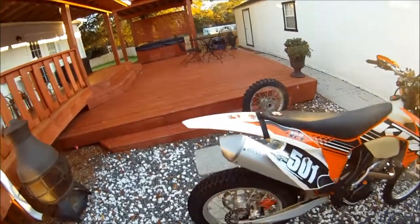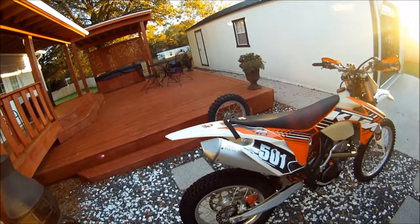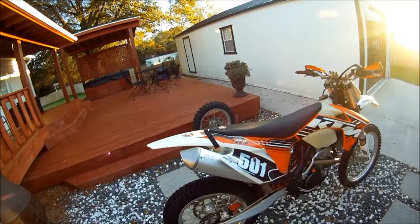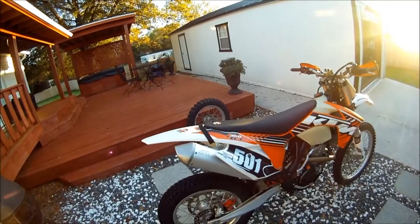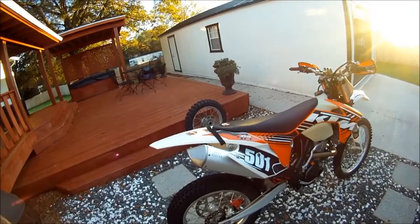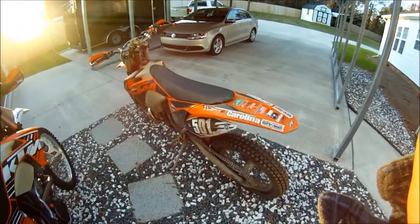I've got a tugger strap on the bike — the previous owner put it on there, never had to actually use it. Otherwise the 350 is basically stock. The engine's all stock and the bike has close to a hundred hours on it, running great, never had a problem. I do have an aftermarket battery that helps the engine turn over a little faster and makes it start a little quicker.